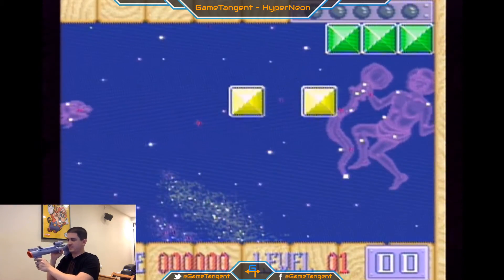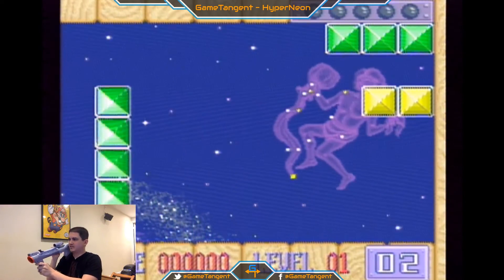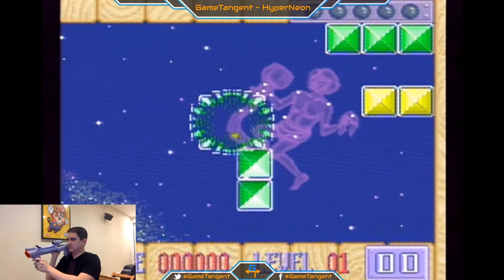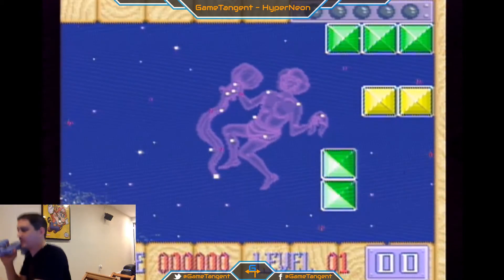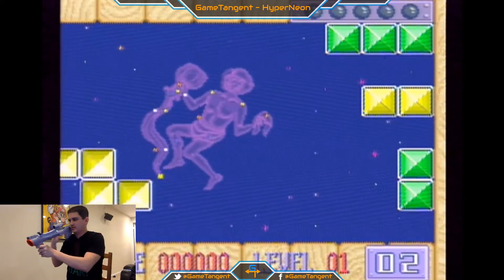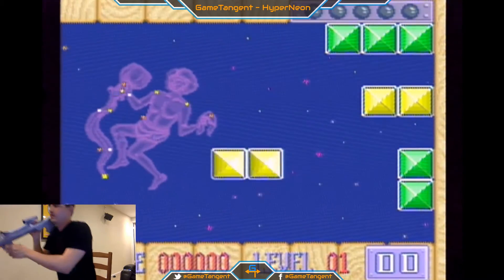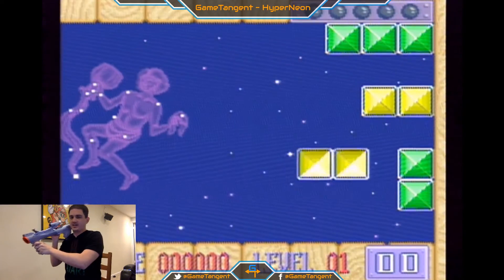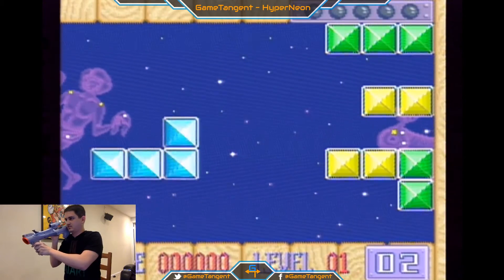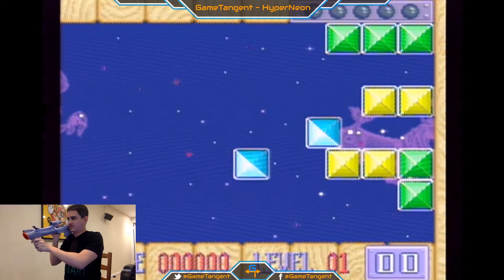Do I only have a limited number of shots? That may be the deal. Okay, so I have two shots. I get it — basically trying to adjust the block. I can sit back up now that I realize I only had two shots. I can adjust the blocks and then basically stack them together. That's exactly what I wanted to do.